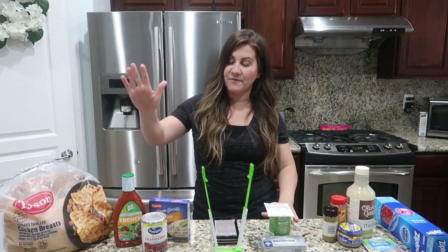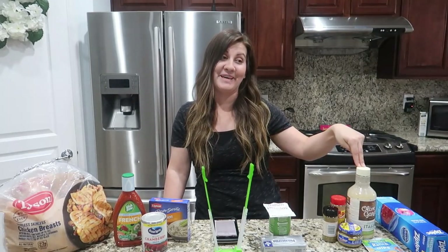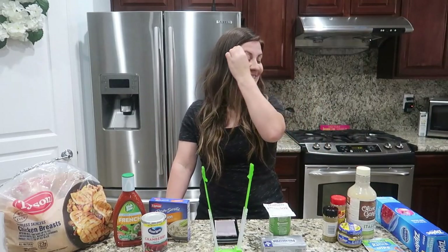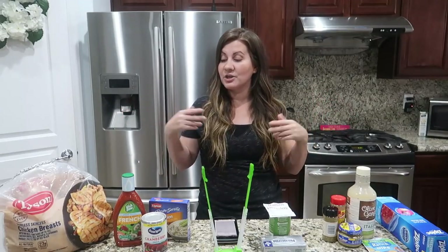We are going to be doing a French chicken freezer meal recipe, a creamy Italian freezer meal recipe, and a Cafe Rio chicken freezer meal recipe. All three are super easy and this is going to take literally no time to throw them all together and have them prepped and ready for the week.